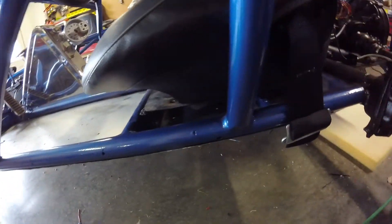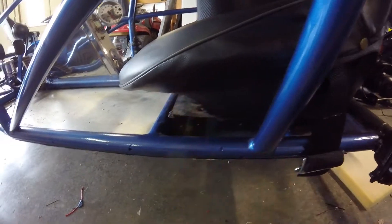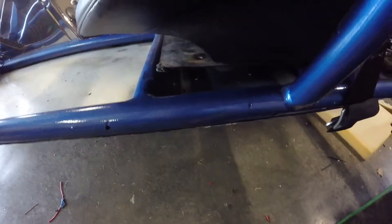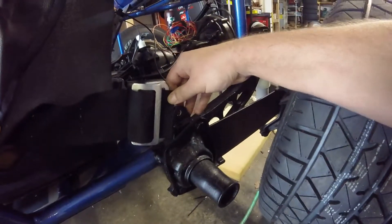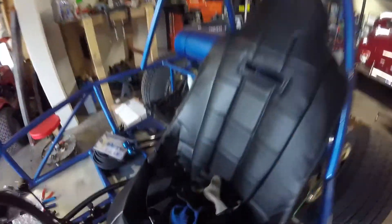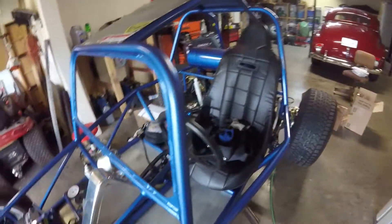I'm just going to weld the seats in place since I'll mainly be the one driving anyway. The problem is the seat plate isn't really sitting on top of the beam. What I'm going to do is cut these to length and weld them to this front beam so the seat sits half on the beam and half on this tube. I might do two or three of those down that run. My harnesses are ready to mount — there's the harness mount bolt — so I just need to get that made and get everything welded in. I've got the cushion in behind this one and the cover on it.